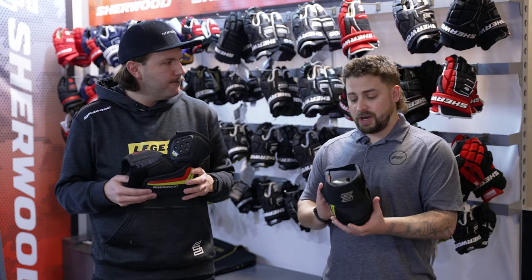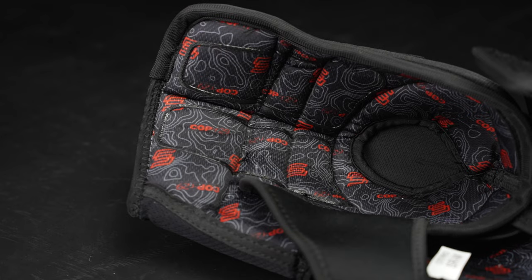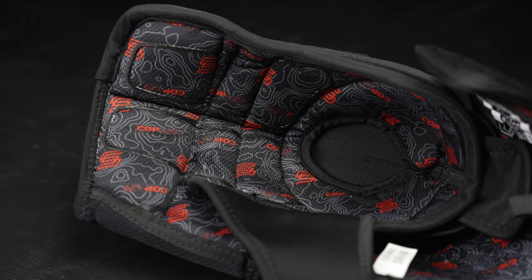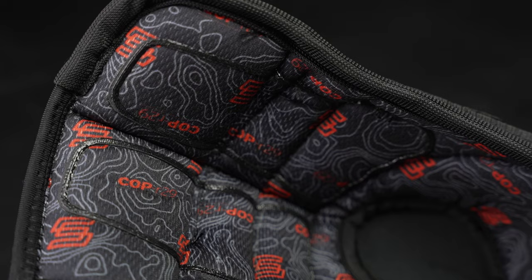So let's finish off with the liner on the Legend 1. How does that benefit the player? We use our COP-R29 liner — it's copper thread infused into the liner so it'll never wash out, and it's scientifically proven to reduce odor-causing bacteria.